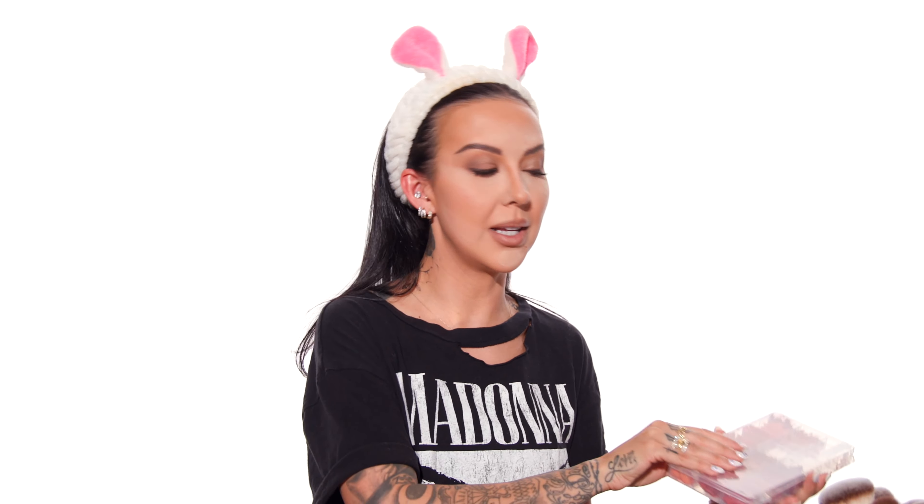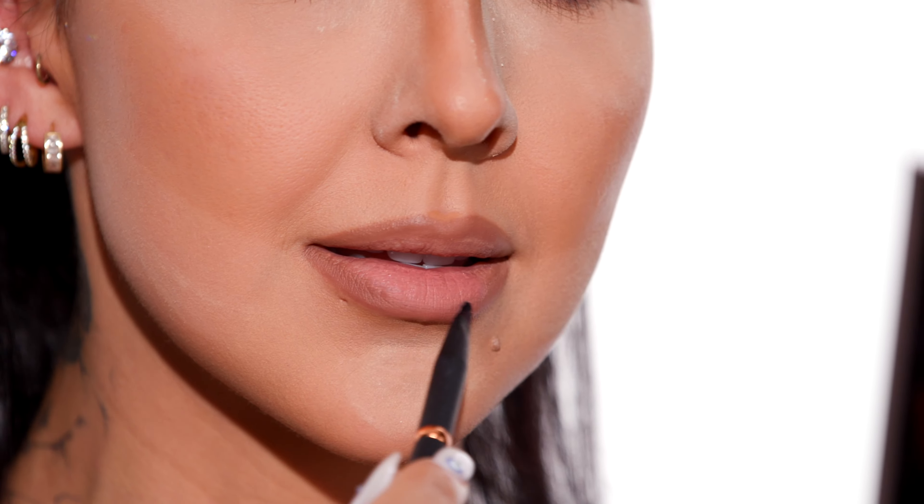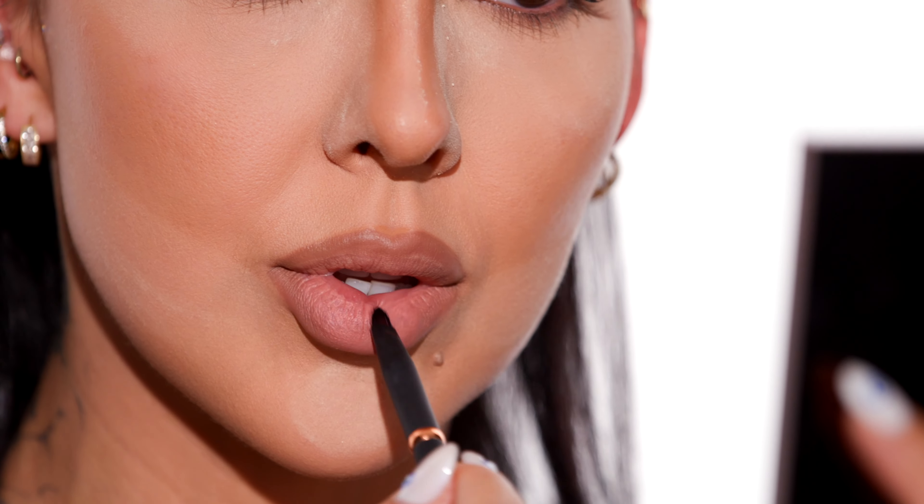For lipstick, it's going to be a challenge because most of my options that I think are fitting for this look are de-potted. As a professional makeup artist, it's not convenient to lug around hundreds of lipsticks, so most of my top ones are de-potted in a case so I can easily scoop it out and apply it. I'm going to start with Huda Beauty in the color Girls Trip — a matte lipstick with more of a pinky mauve undertone — and we'll see together if this gives us that Kim Kardashian Met Gala lipstick vibe.